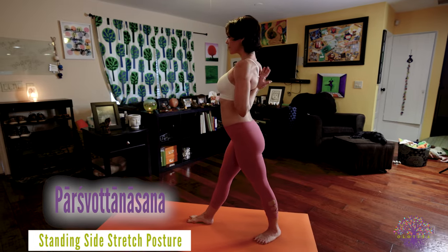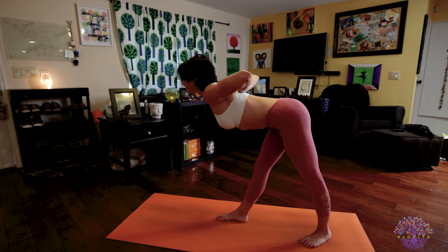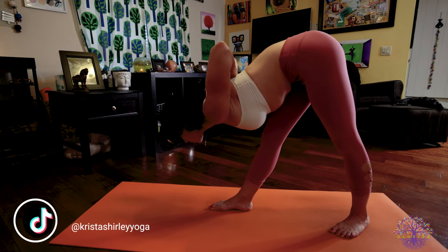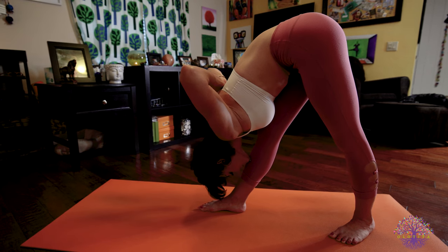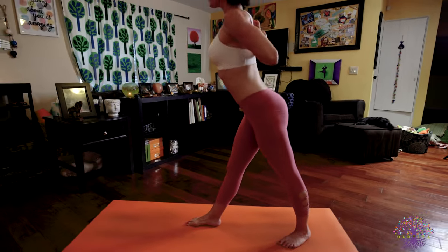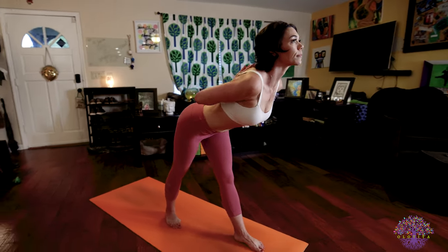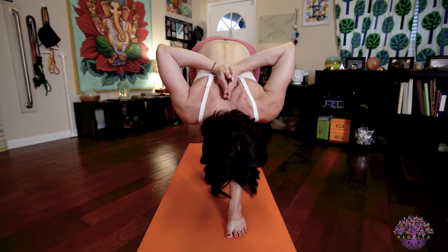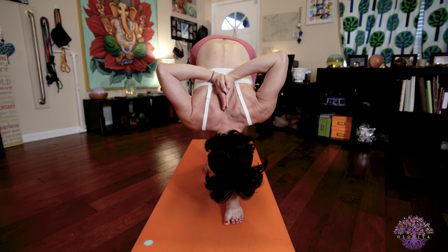Parsvottanasana. Inhale, turn to face the back of your mat as you bring your hands behind you into reverse Namaste, reverse prayer. Exhale, start to lengthen out over that straight right leg. You can modify this posture if you need. Please refer to our video on Parsvottanasana for modifications. Wherever you are, you're trying to lengthen your body. You're pushing your feet down and out as you pull your tailbone back. Even though you're folding your torso over your leg, you're not rounding your body — you're trying to extend it. Inhale, body rise. Exhale, reverse your feet, square your hips, and begin to extend out over your straight left leg. Deep, steady breaths. You're pushing your left foot down and forward, your right foot down and backward. Push the palms of your hands together. Keep squeezing your back muscles. Keep tractioning your neck and your spine and your tailbone. Be steady in your breath.